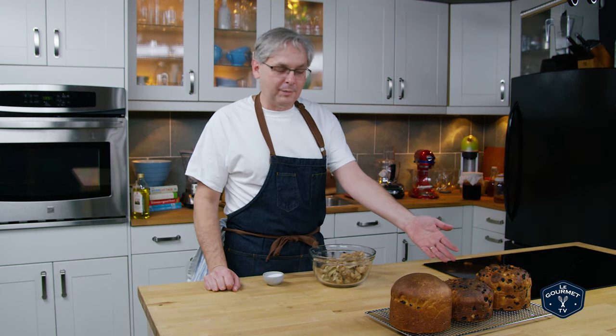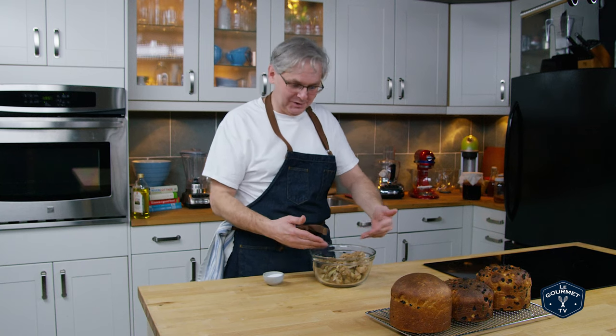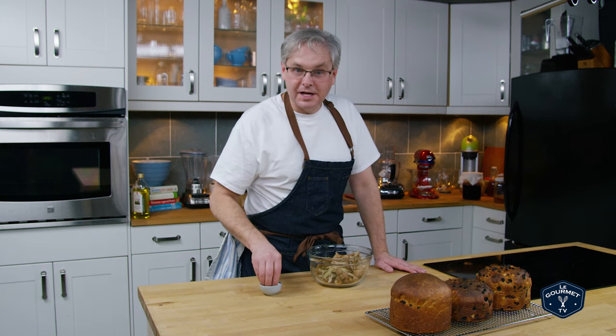Stop looking at the panettone — or panettone, depending on where you're from. That's not the focus of this video. The focus is the waste potato peels. So I've got the potato peels — what am I gonna do with them? Let's turn them into a snack.